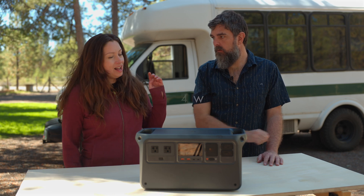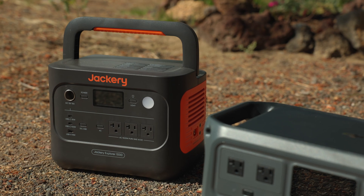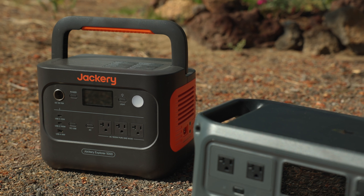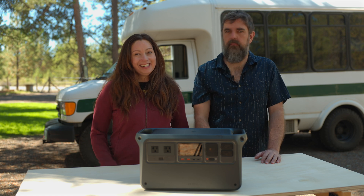It absolutely is. Top competitor power stations of similar size have a much lower power capacity. For instance, the Jackery Explorer 1000 V2 has about 1000 watt hours with a 1500 watt output, so that is littler.